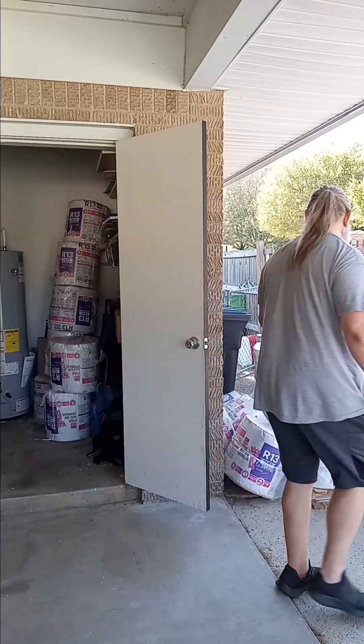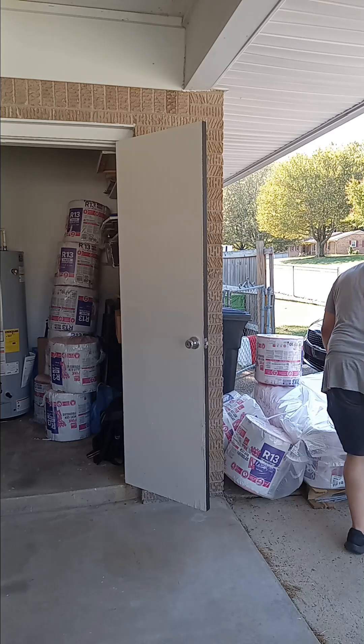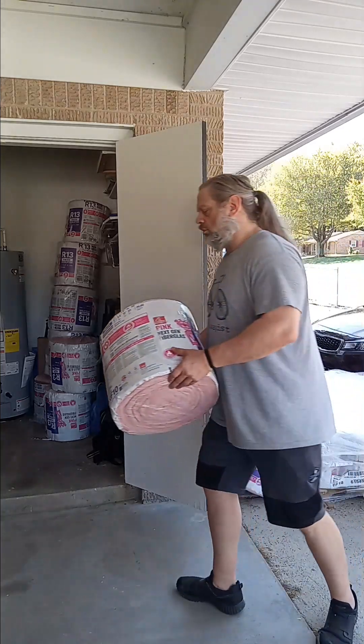If you've ever messed with insulation, you know it sucks. We're rolling down the street.